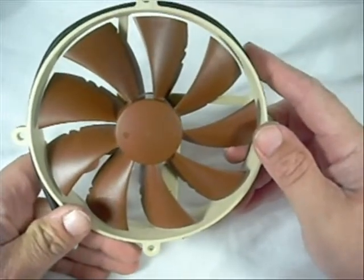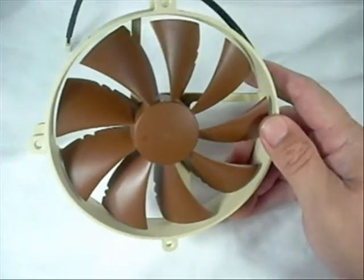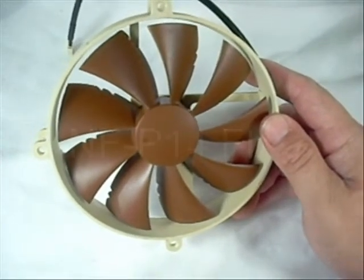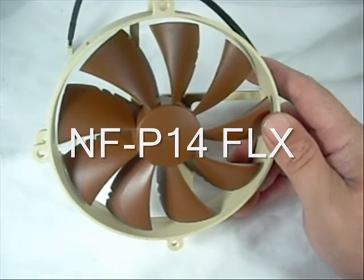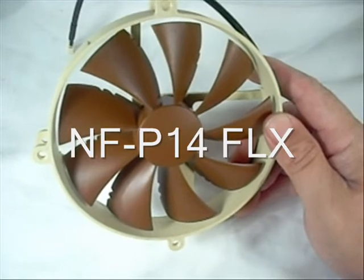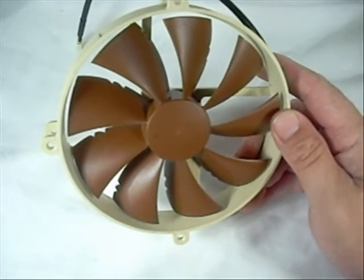We want to thank Noctua for providing this product for our showcase. Once again this is their NF-P14 FLX 140mm fan. Thank you for watching.